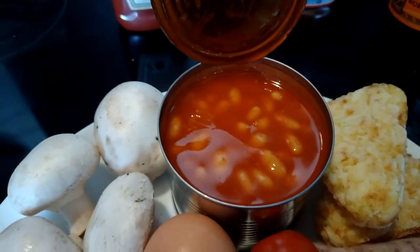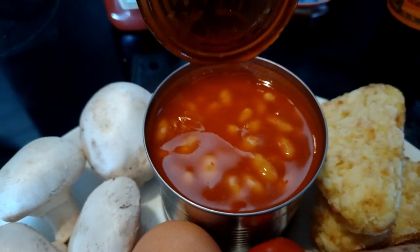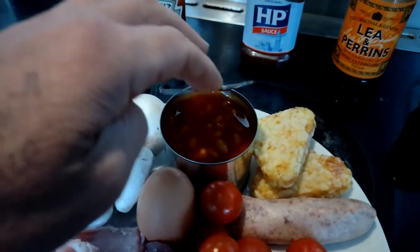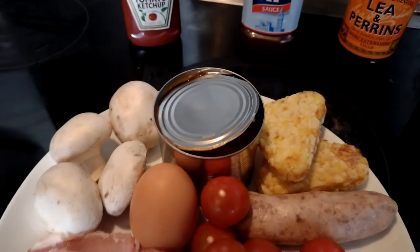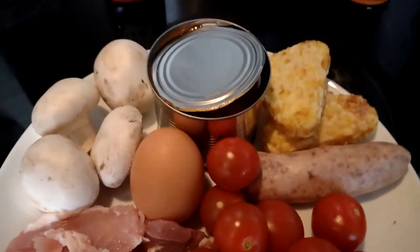This is a one-pan breakfast. To save on washing up, I'm going to cook the beans in the tin. Make sure you undo the tin first so it doesn't explode, take the label off as well, and then you can put it in there. You just need something to pick it up with to stop burning yourself.